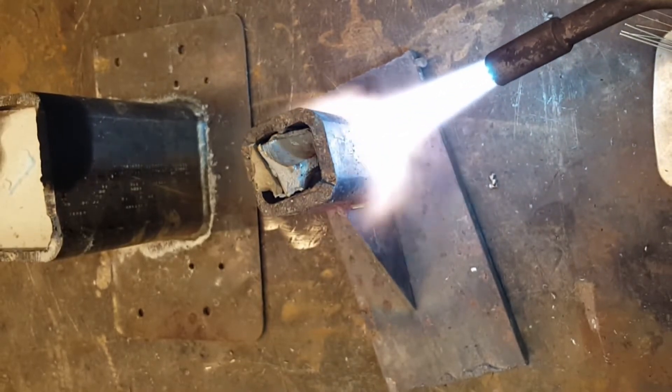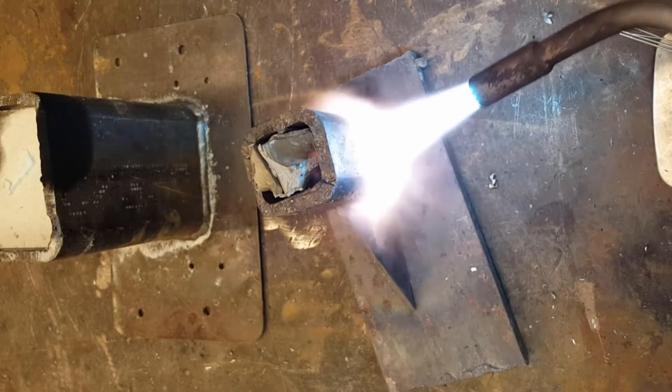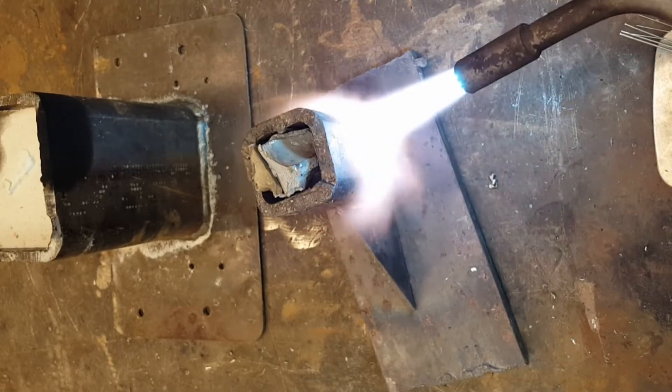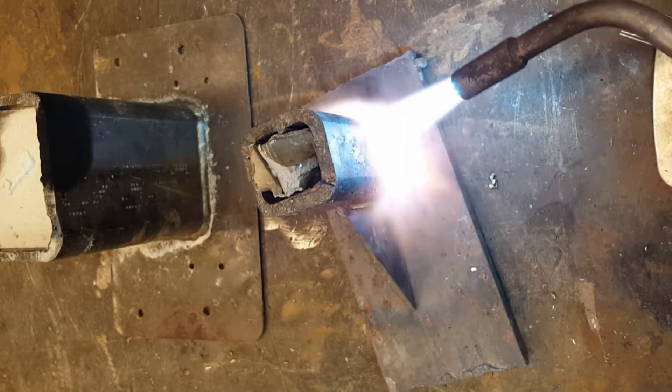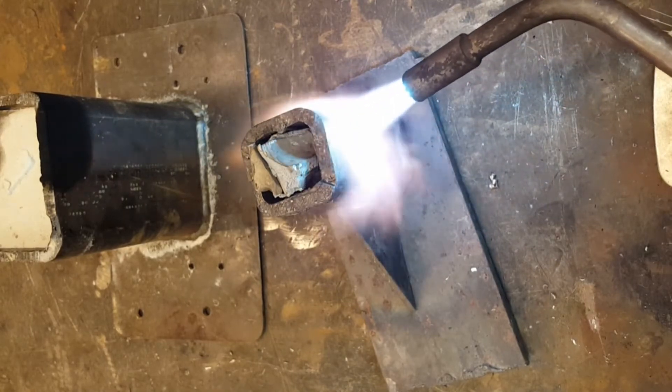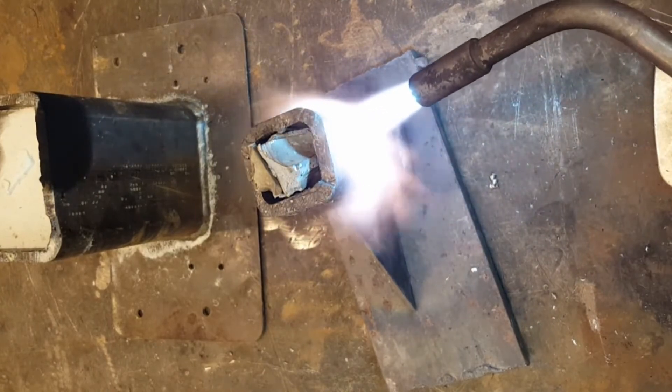I don't like the idea of pressurizing explosive gas in the house. And also as you can see it's kind of a crazy setup — you got to get it all set up perfect, and then it pops and spits and bangs and blows. It's kind of sketchy actually.